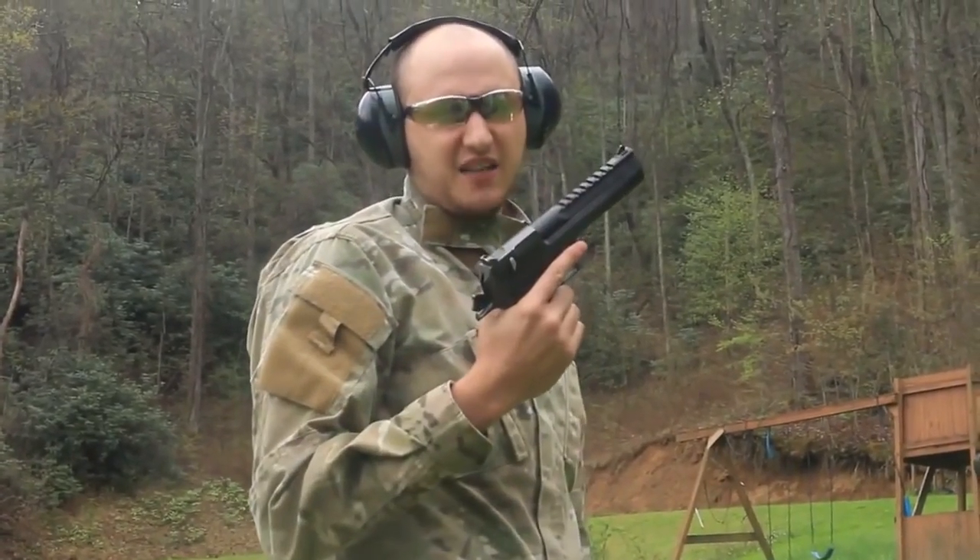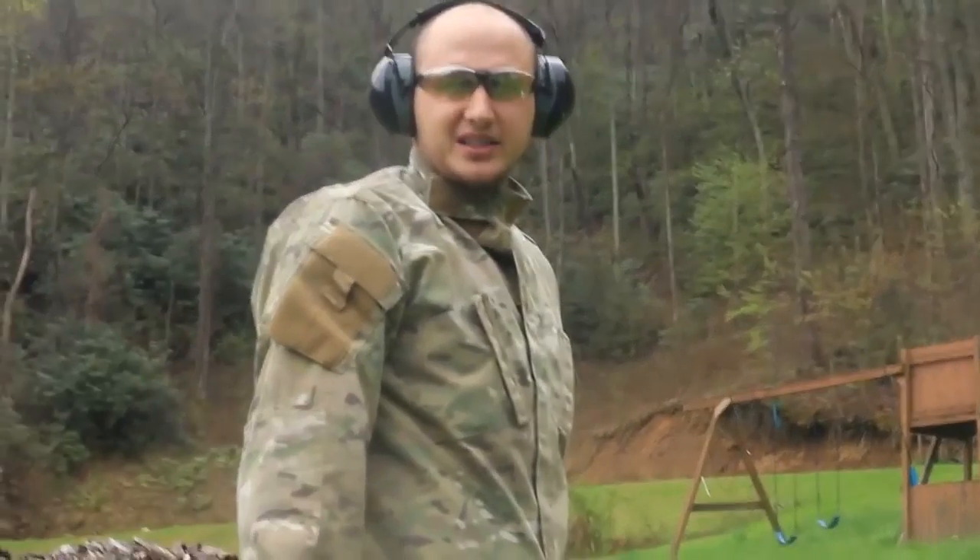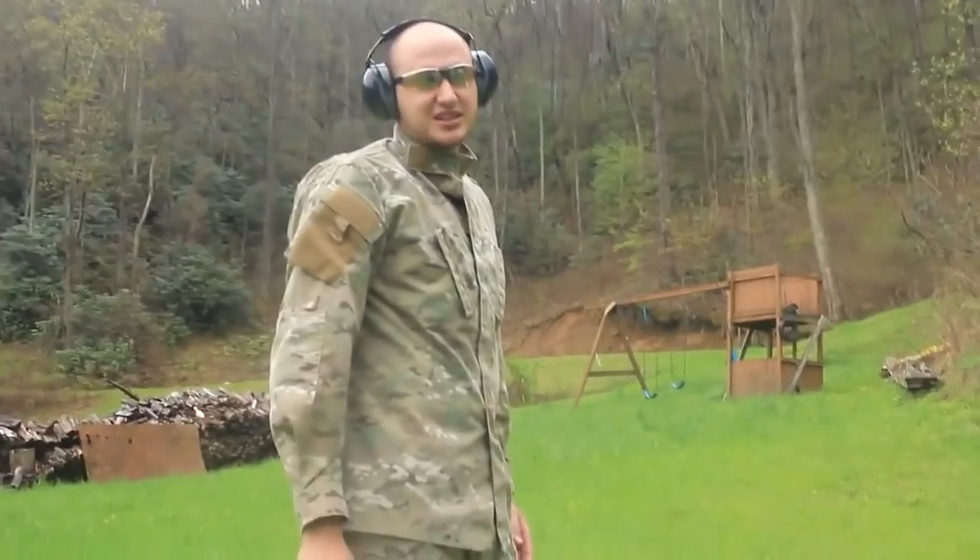What's up guys, today I got a Desert Eagle 50 caliber. We're gonna blow it up at 60,000 frames per second, super slow motion, and it's gonna look amazing. Let's get to it.